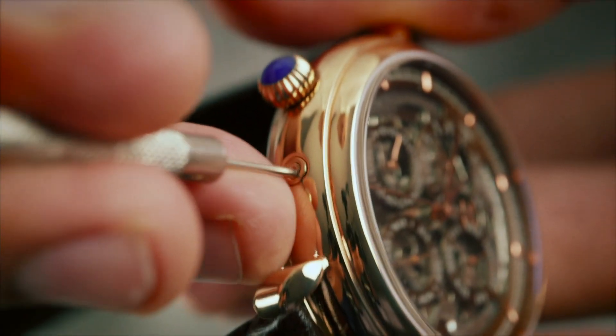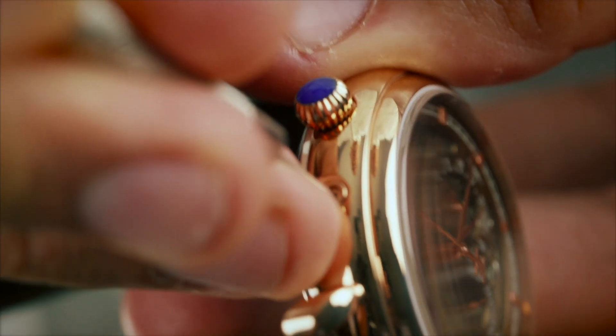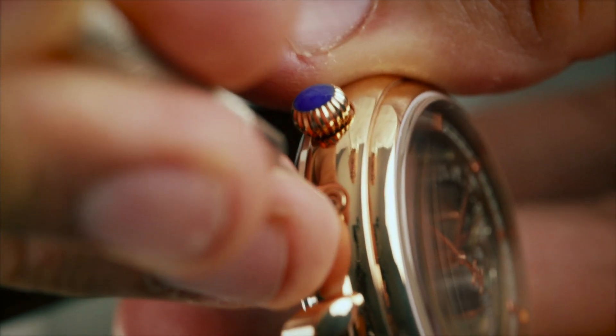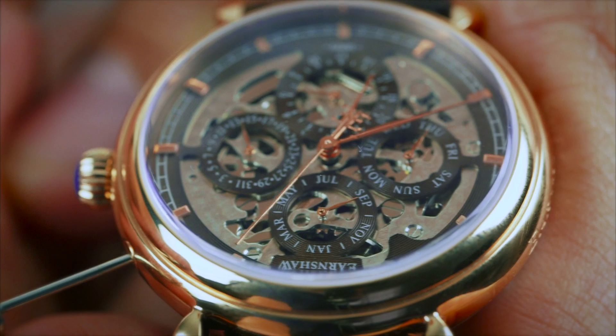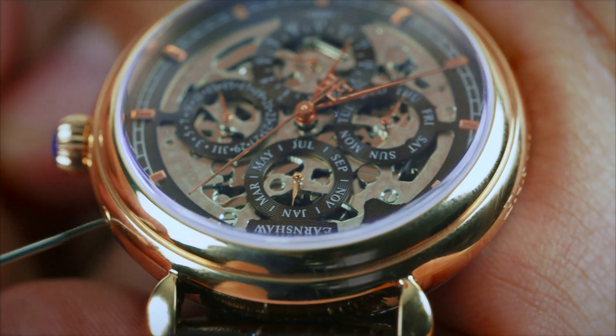Push in the small divot on the upper right side of the watch case using a special watch tool. If you do not have one to hand, you can use a paper clip instead. Pushing this divot will advance the month dial one position each time. Continue pressing it until you reach the desired month.